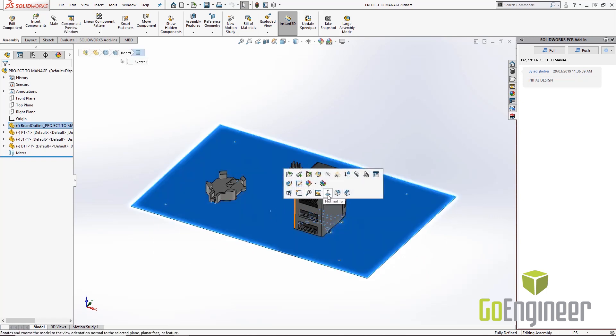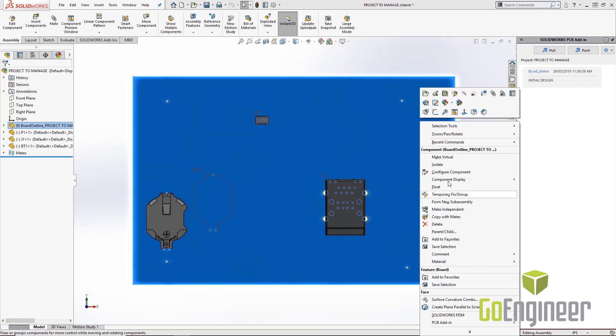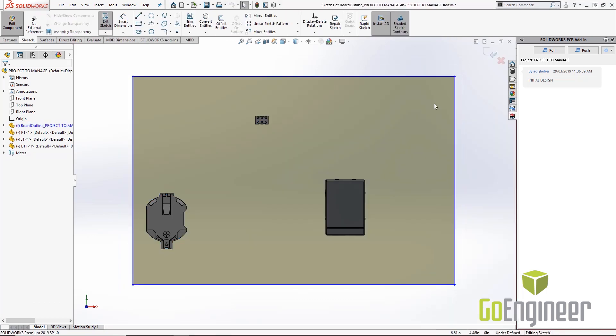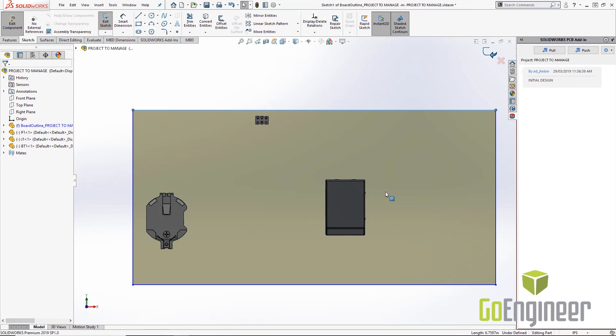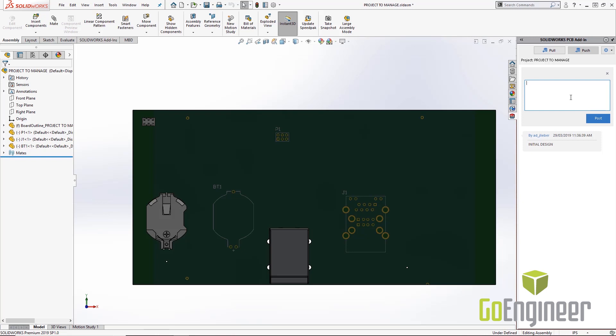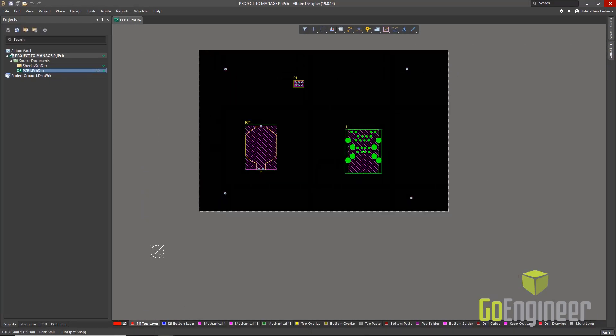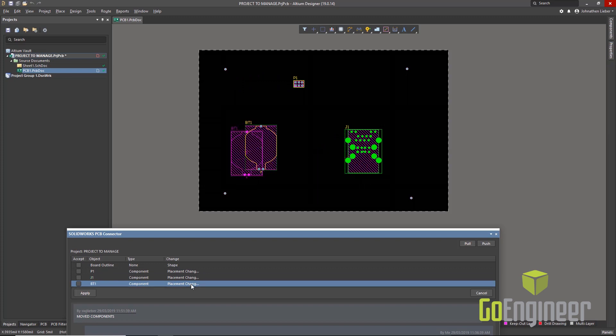If I need to change the board, I use traditional SolidWorks editing tools — for example, moving an edge out a bit, applying tangency constraints at corners, and using fully defined sketch functions. This is a fully editable SolidWorks part. Once changes are made, I go back into the PCB add-in panel and push the design out, noting 'Modify Board Shape,' then hit Post. On the Altium side, just like on the SolidWorks side, I will receive a notification that the design has changed, and I can pull and review those changes.